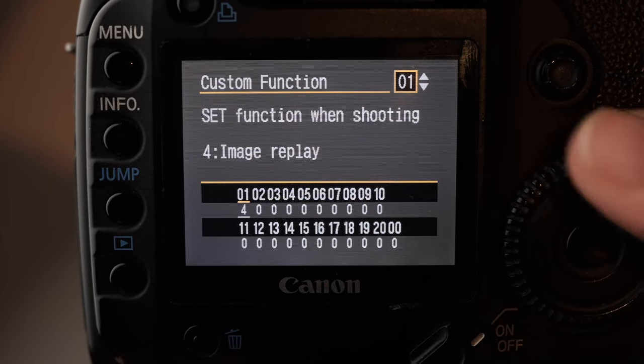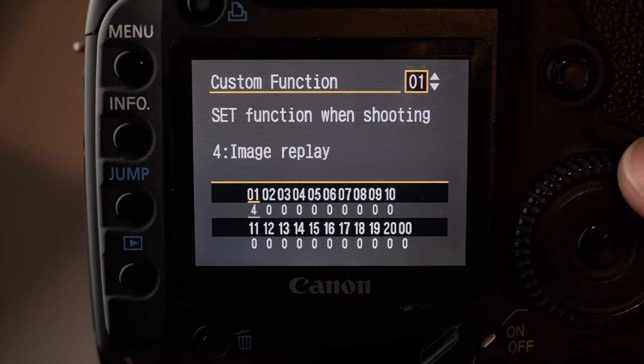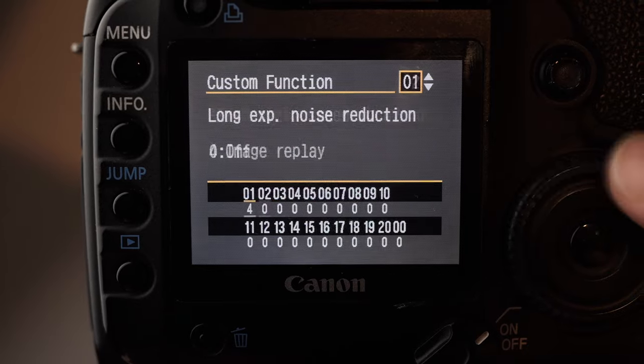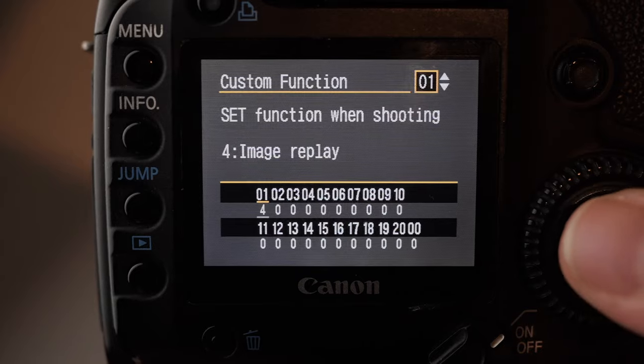What I really like on Canon, and the reason I really like this wheel, is that when you want to look through your pictures you can just use the jog wheel here and you can scan across as many as you want. I think that's great — it's a really nice feature on Canon.